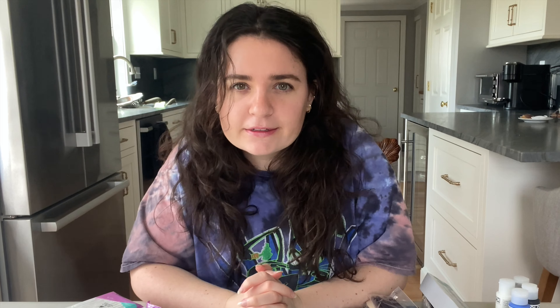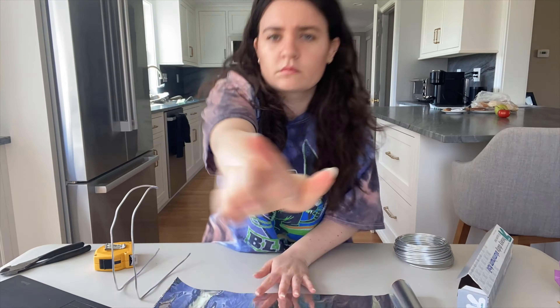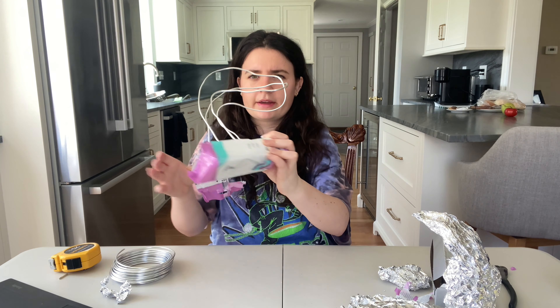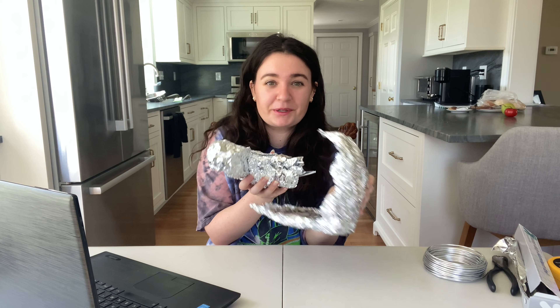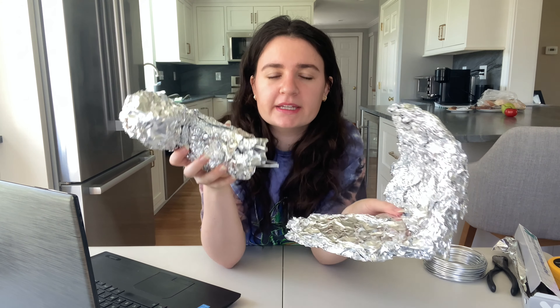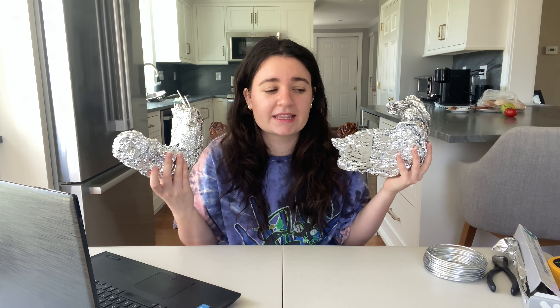I did do some research in order to prepare for this, and it mostly consisted of watching Rachel Maxey videos. I've sat down with a big bowl of Sketti and soaked in some knowledge. I pulled up my reference pics and realized pretty immediately that I was in over my head, but decided to start throwing some wire and tinfoil around to hopefully get a strong shape for the sand base and the worm. I think the front bookend is done, face-wise. I did the worm and the sand kind of separately because I didn't know how to do it with them unconnected.